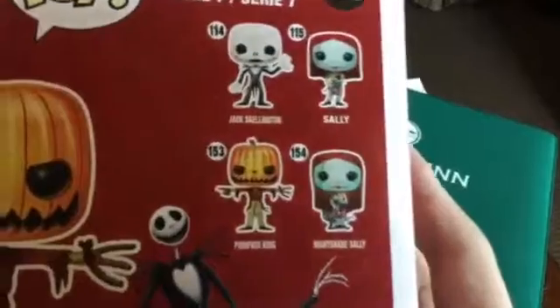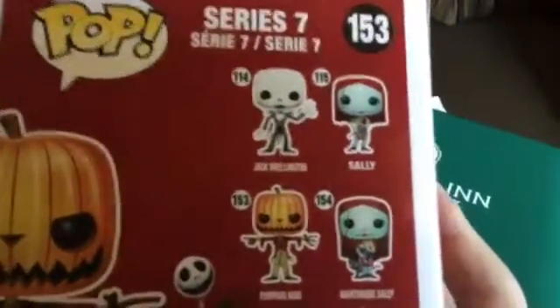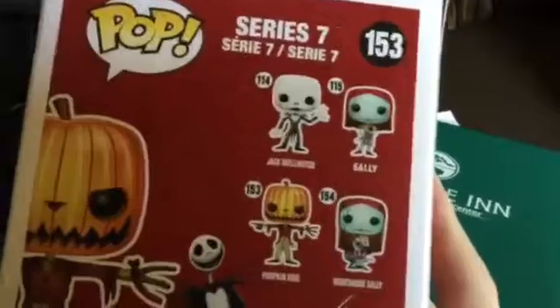He was $10, and Amazon has him, the Funko Pop site has him, and also eBay, so he's very easy to find. $10 is about the regular reasonable price. And then there are the other figures shown on his box that you can acquire from that series.